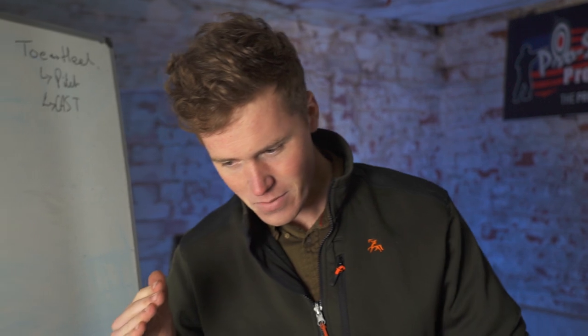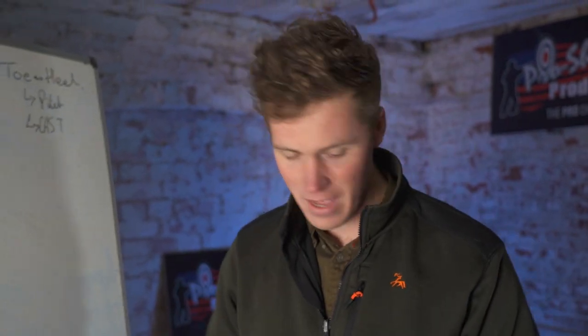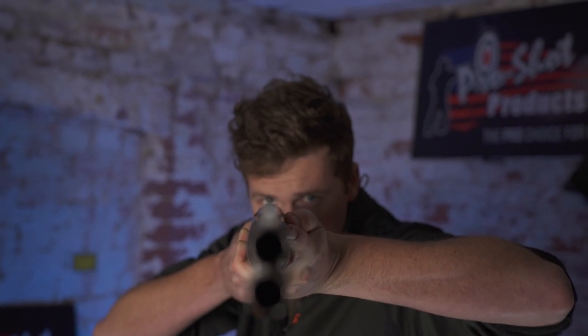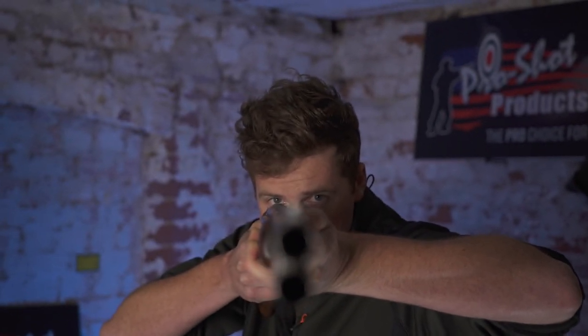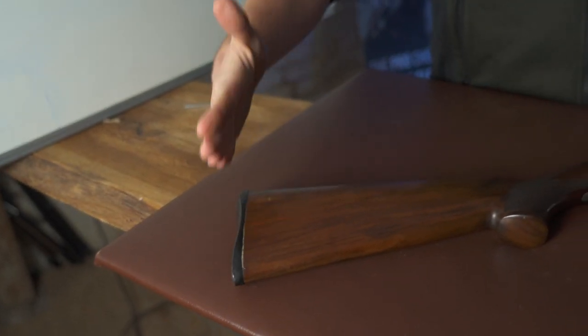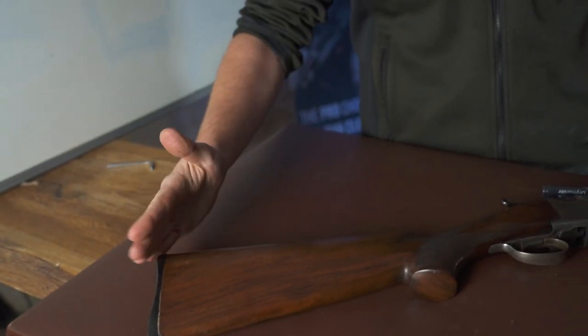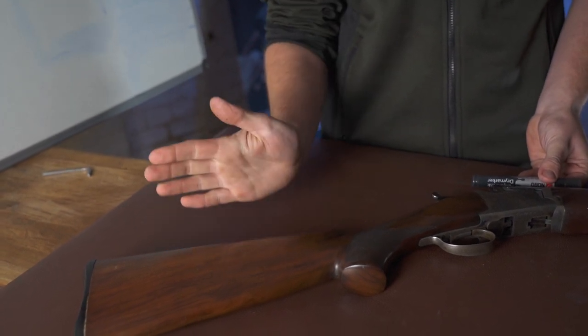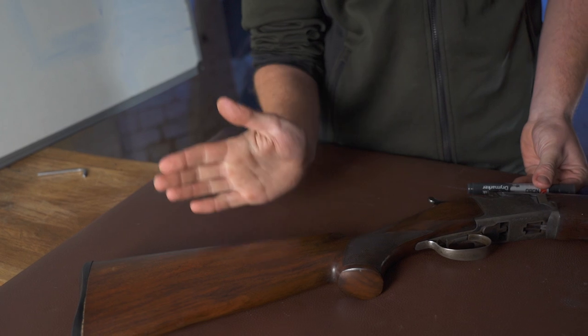The main component of fit is keeping your eye looking straight down the rib. To do that, one needs to have the gun fitted into your shoulder correctly so that your gun mount can work, and one needs to keep your face in the same place on that stock every time — not in an uncomfortable but in a natural position.